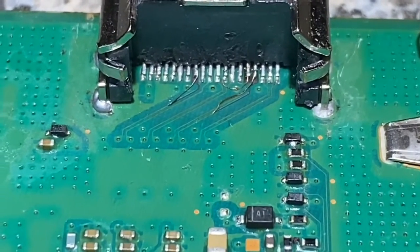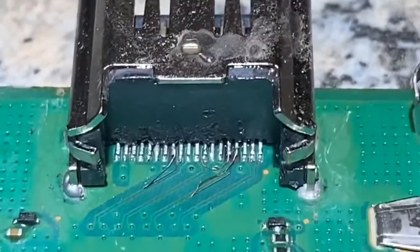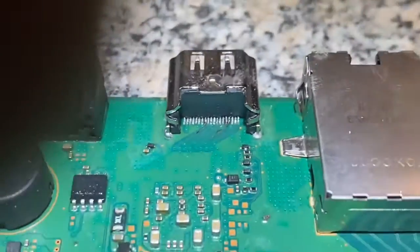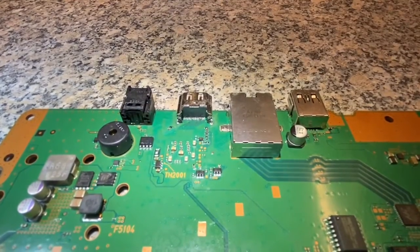Now we need to connect it to the TV and put it all back together to test whether it's working or not. I'm going to glue it back in, take some pictures, come back to show the result, put it all back together and have a look.